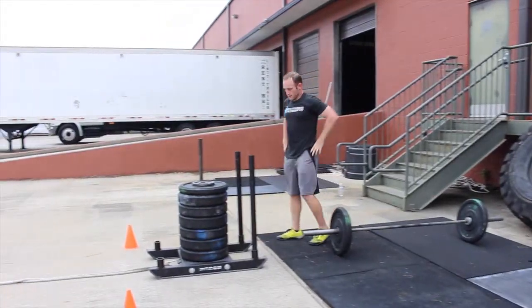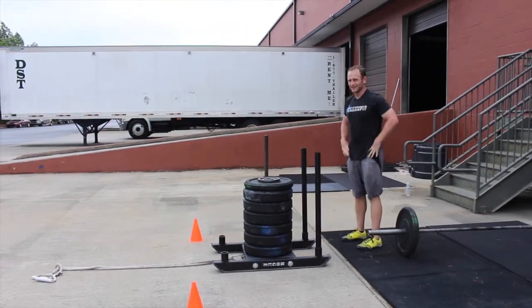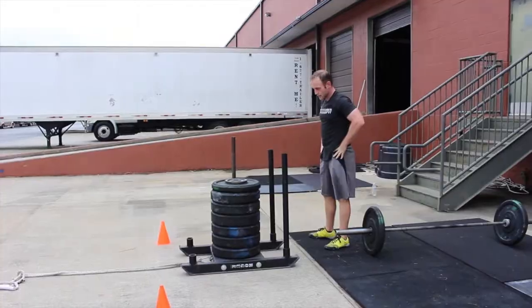For the sled pull or push, as a team, all four members may move the sled in any manner they desire.